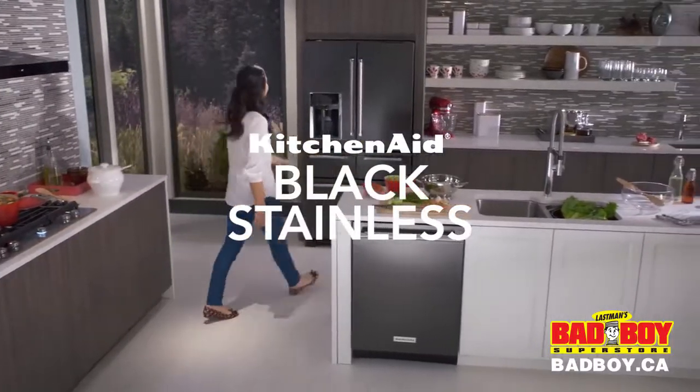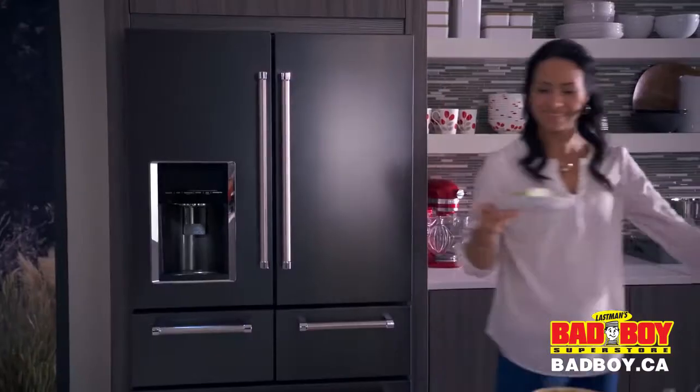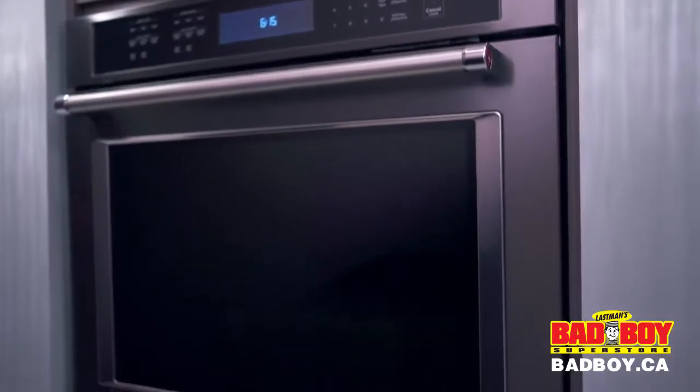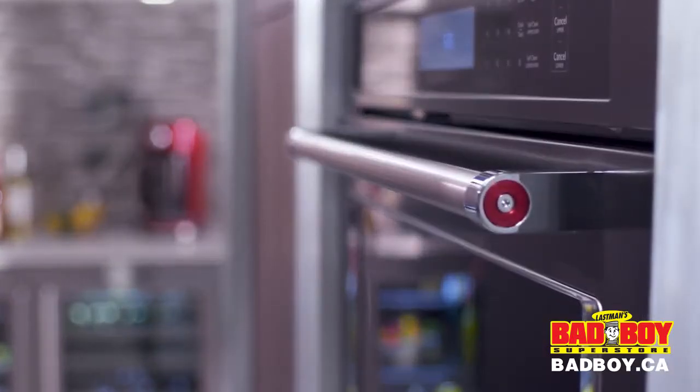KitchenAid has taken everything cooks love about stainless and dressed it in black. Behold the first ever black stainless appliances. The lustrous satiny black color makes a bold statement, yet retains the authentic beauty of stainless steel by allowing the soft brush quality to come through.